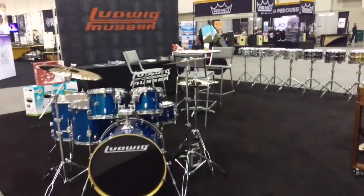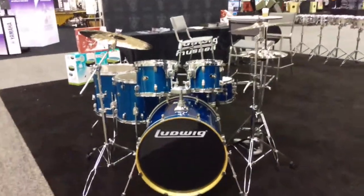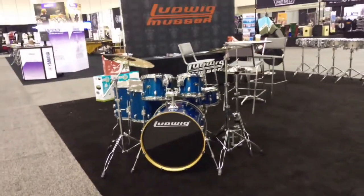We are going to be introducing here our Evolution Maple kit — a six-piece kit with 10, 12, 14, and 16-inch toms with the 22-inch bass drum.